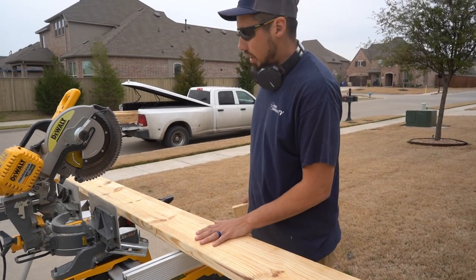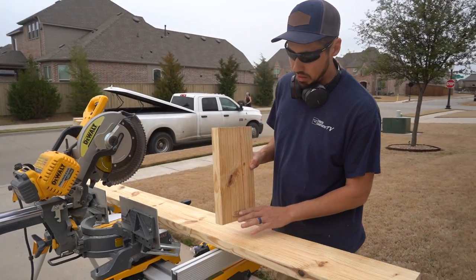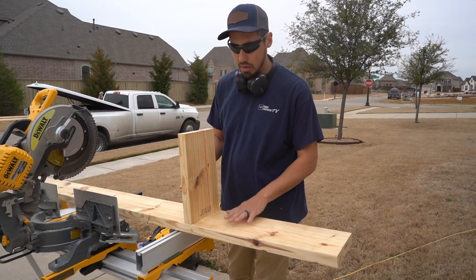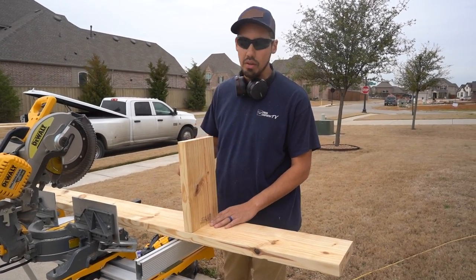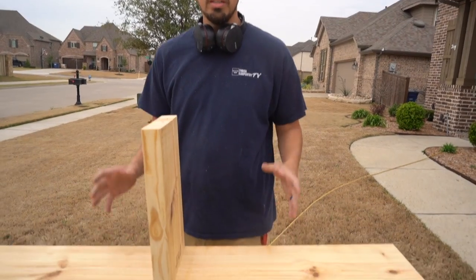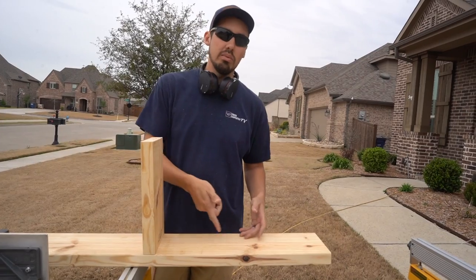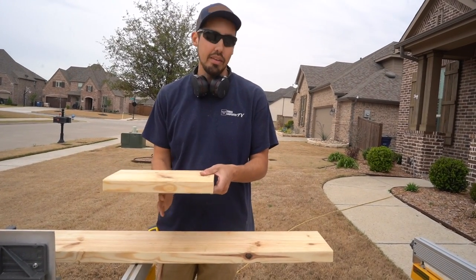We got our first board cut and I'll show you what we're going to do with this off cut. We're just going to put a blocking in like that, then sandwich that in with another one of these exact boards and just screw them into each other. But we're not going to sandwich that in until we get this first portion at least put up in the ceiling, because we want to be able to get our impact gun up in between the blockings without having to worry about the second board being in the way.